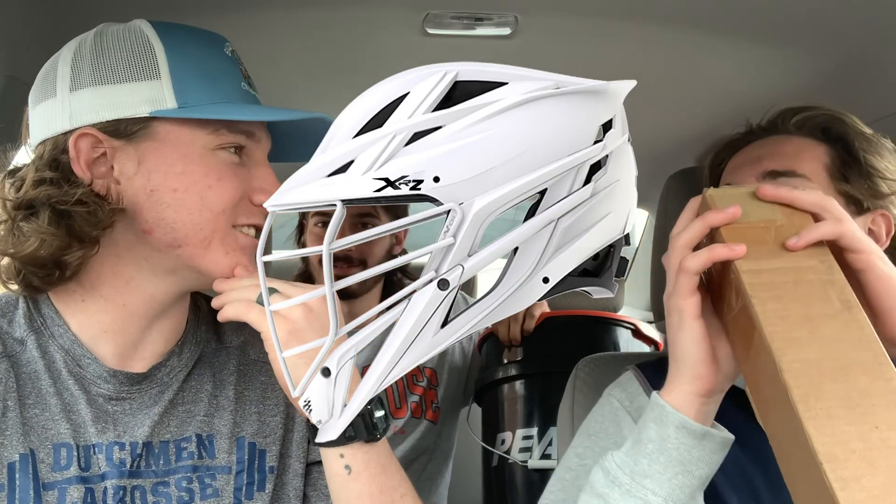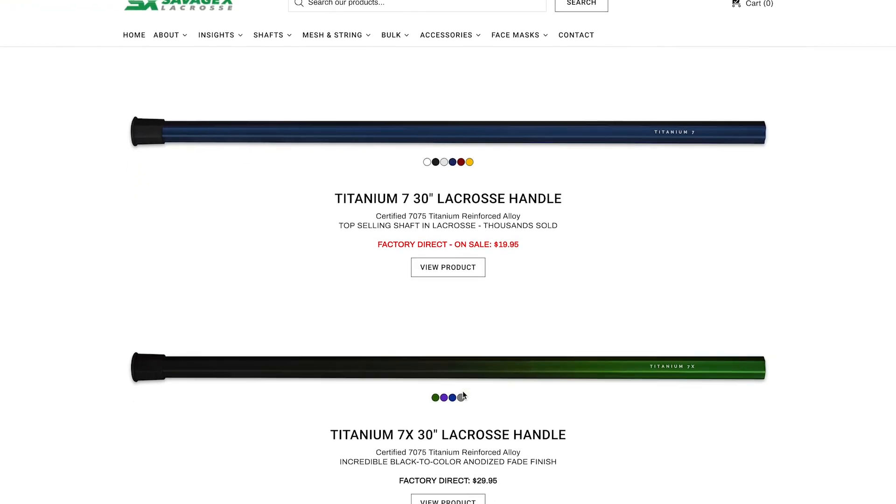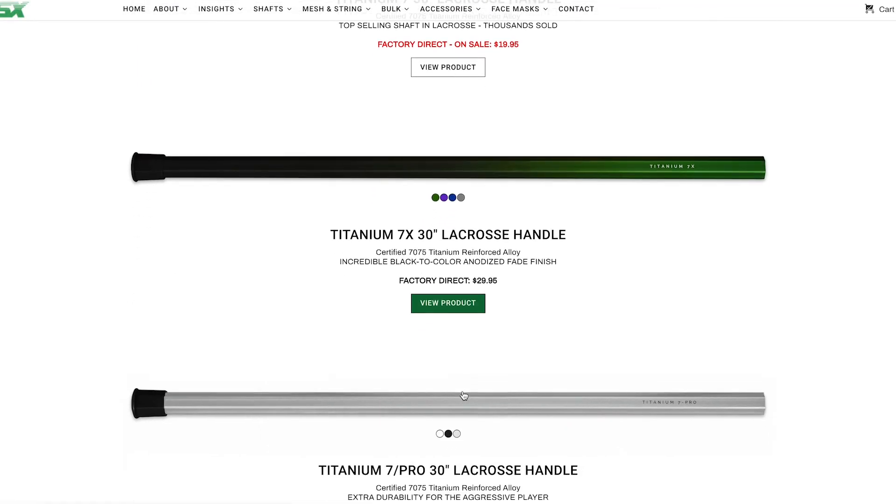What it actually is — the guys over at Savage X Lacrosse sent us over some shafts. Let me tell you right now, these shafts are the best shafts in the game right now. You may be like, 'oh, that's some bold talk right there.' Well, it's not.